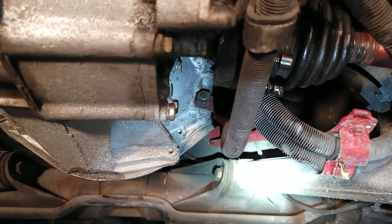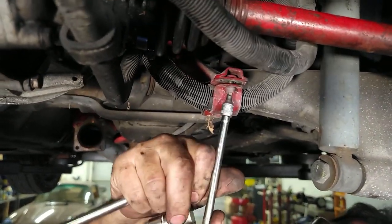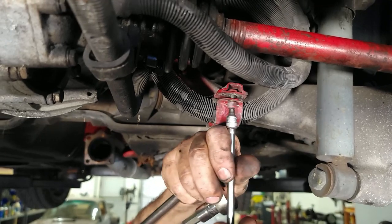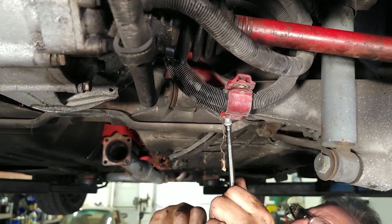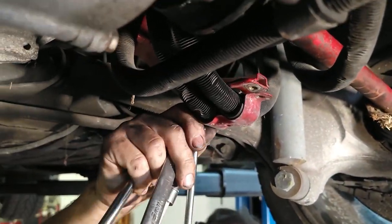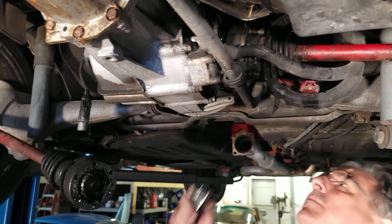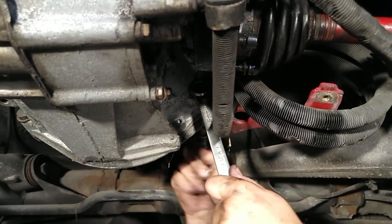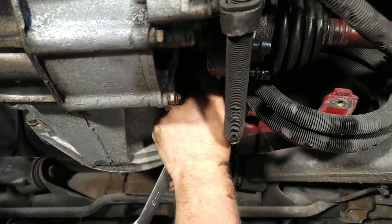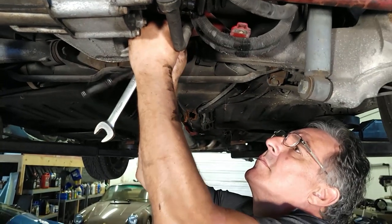We have to separate this half, which is a 5-millimeter socket head screw — technically socket head, not cheese head. And the two insulators come off as well. It's surprising these bolts come off so easily — very happy about that.